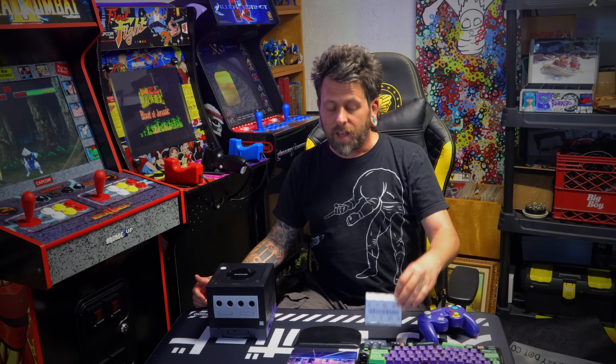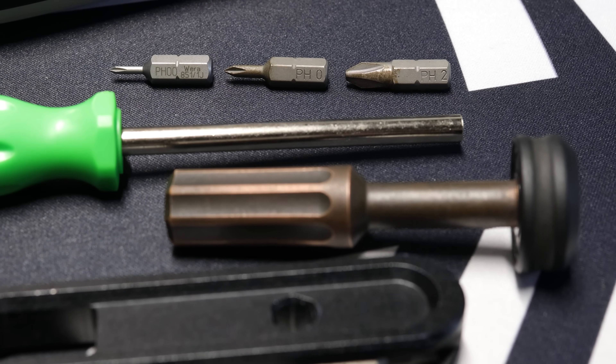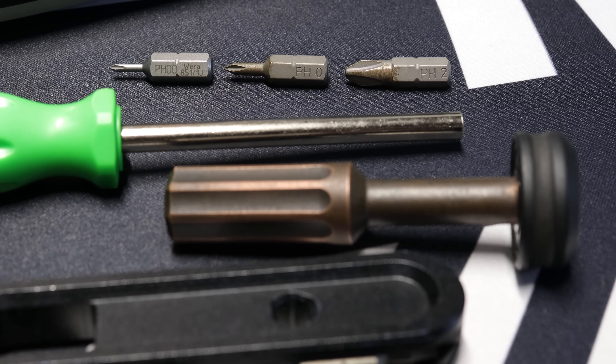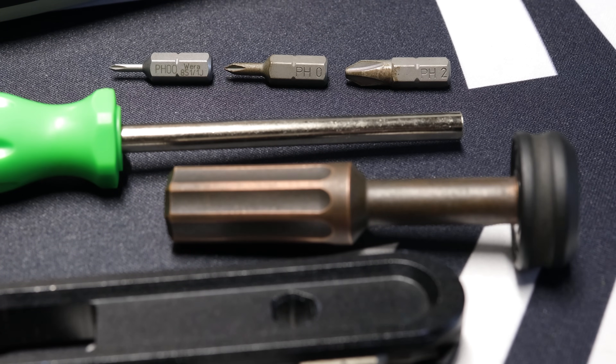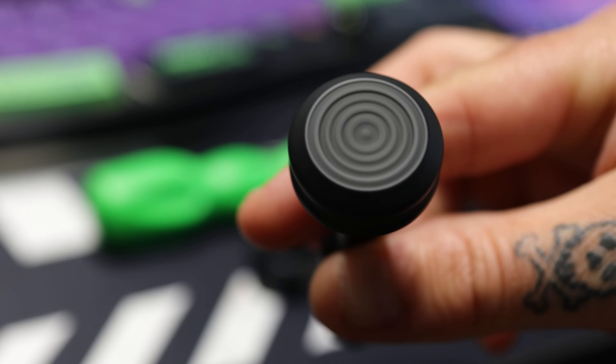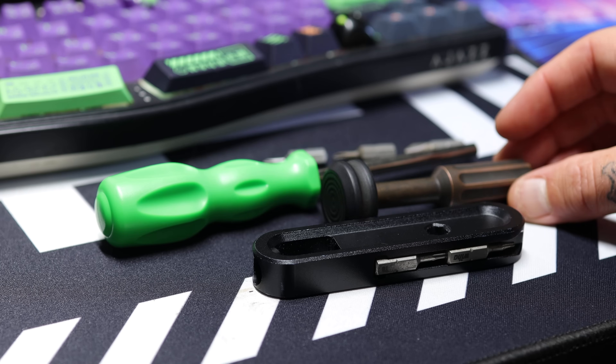All the hardware you're going to need to install comes in the little box with the Flippy Drive. The only tools you need are screwdrivers. You're going to need the larger size specialty game bit screwdriver as well as some Phillips. I use a bit driver myself — you're going to need a Phillips 2, a Phillips 0, and a Phillips 00 to pull this mod off.